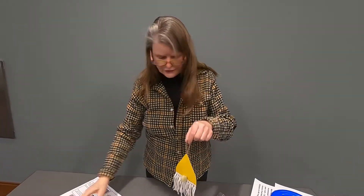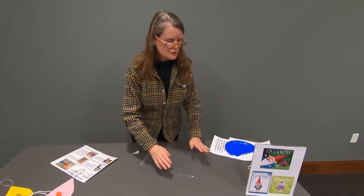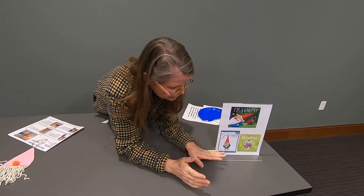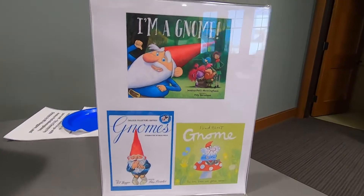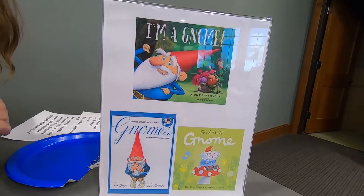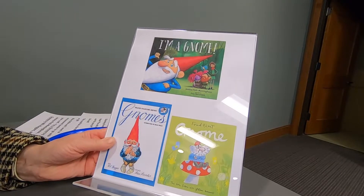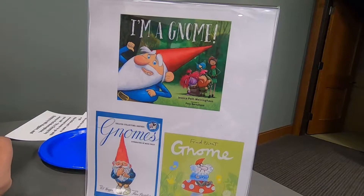It is a charming and yet nice and easy and adorable craft. As usual, we looked up some books that had to do with gnomes. There's I'm a Gnome by Jessica Peele Menninghaus, Gnomes by Will Huggins, which is kind of a classic one, and Fred Blunt wrote Gnome with the subtitle The Little Fellow with Gnome Manners. You can get these through interlibrary loan. These are very cute looking books.